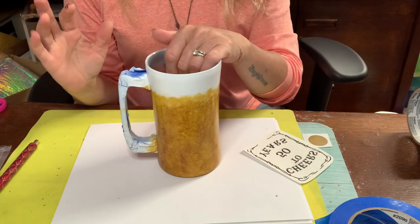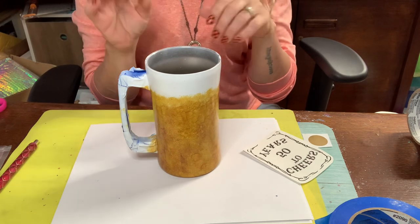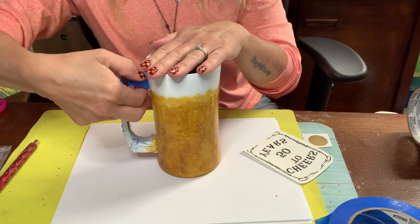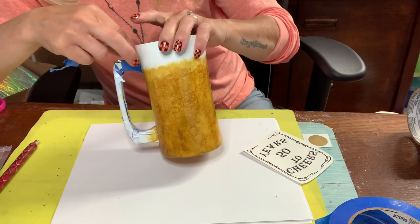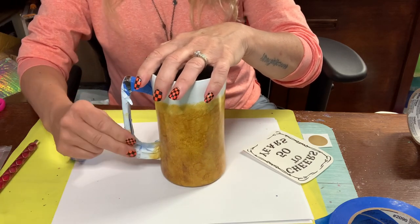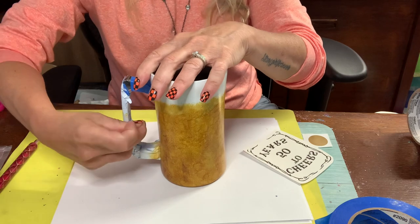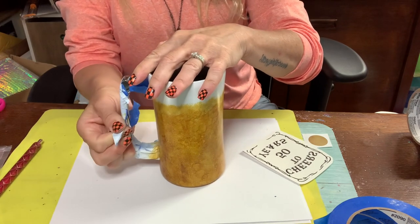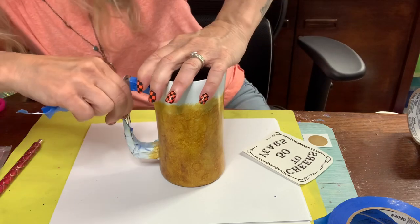Alright guys, I let this dry overnight and then sprayed three light mists of the Rust-Oleum 2X Gloss Clear. Now I'm going to take this tape off. The reason I'm taking it off is - actually, I'm going to leave that on because when I put my epoxy on, I am going to take the tape off then. I don't want the epoxy sealing the tape to the cup. I'm going to take all this stuff off in the center and if I get a little too sloppy around the handle, I'll wipe it off right away with an alcohol wipe.